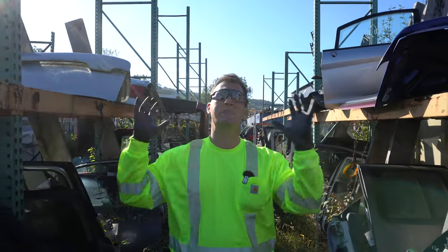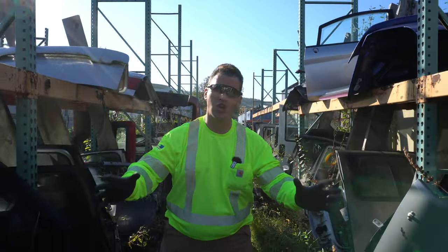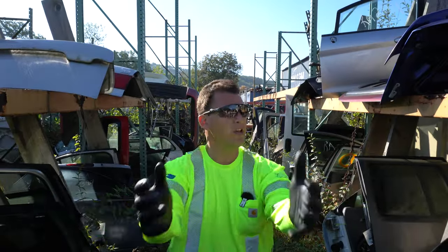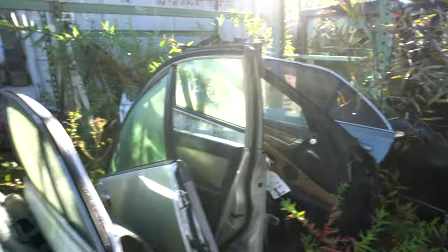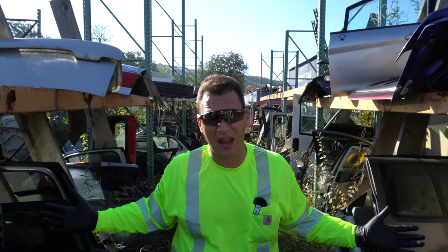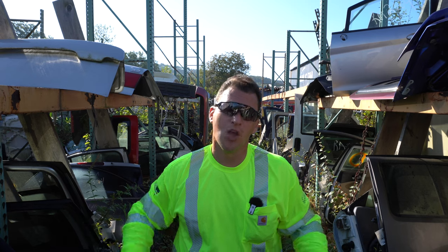Hey scrappers, Tom here. We're in the middle of an auto junk scrapyard, otherwise known as an auto wrecker. What you see behind me is just a row of overgrown parts that have had lots of weeds around them, but this is what you get out of a scrapyard or an auto wrecker.